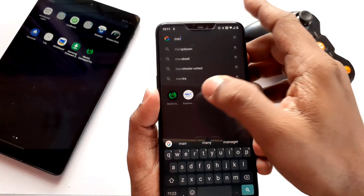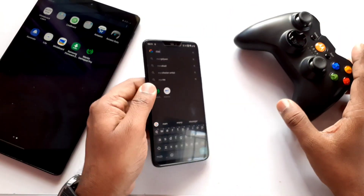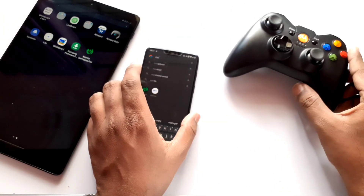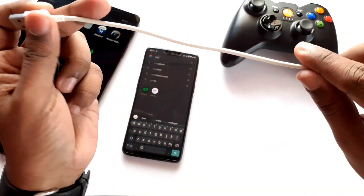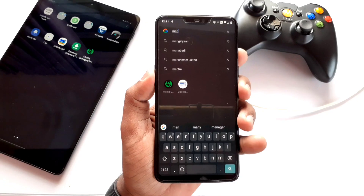You need two Android devices — one acts as the target and another acts as the host. Download the Mantis Gamepad app on both devices. You will also need a USB OTG dongle, a USB cable, and of course a Bluetooth gamepad.